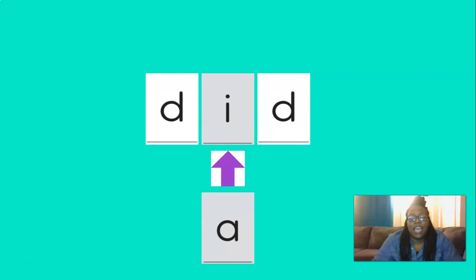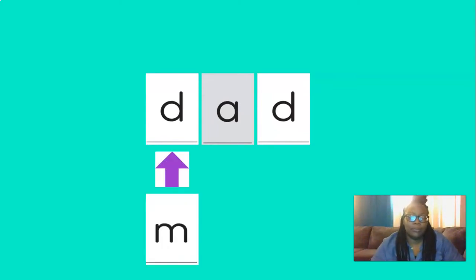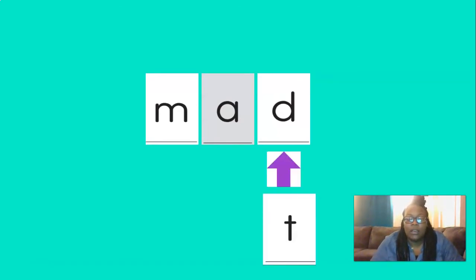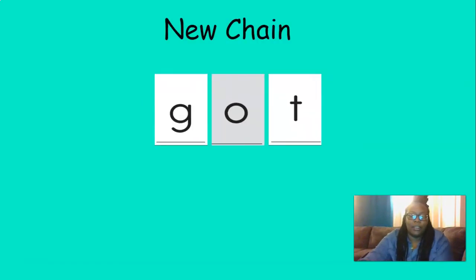All right. So if we change the g to a d, our new word would be? That's right — did. D, i, d — did. Good. And if we change the i to an e, our new word would be? You got it — dad. D, e, d — dad. Good. And if we change the d to an m, our new word would be? That's right — mad. M, e, d — mad. Good. And if we change the d to t, our new word would be? You got it — mad. M, e, t — mad. Very good.